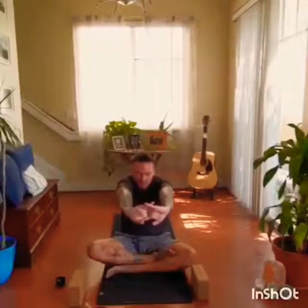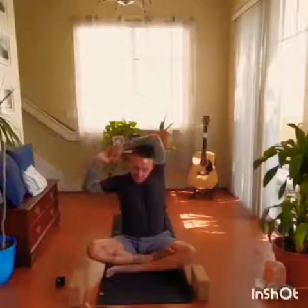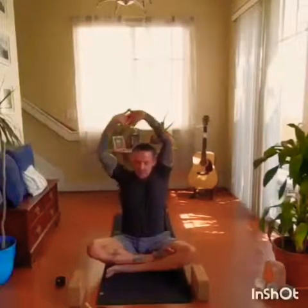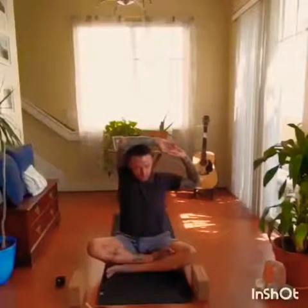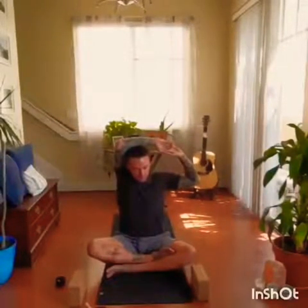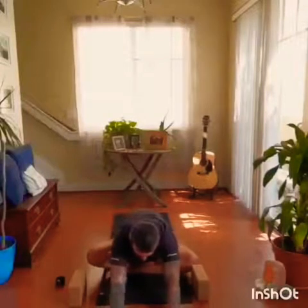Releasing the arms, interlace the fingers, palms facing towards the front of the room. As you push forward, round the upper back. Inhale the arms up, maybe arch the back a little bit. Bending both elbows, bringing the arms to the right, back to center, to the left, center. Releasing the arms, as we exhale, we're going to come forward over the legs, hands all the way down, walking the fingers towards the front of the mat, releasing the forehead.